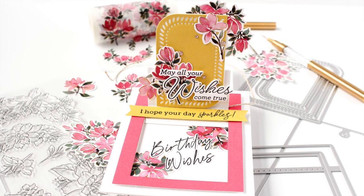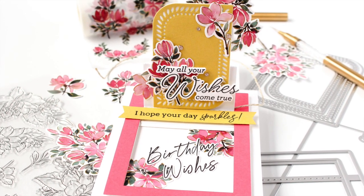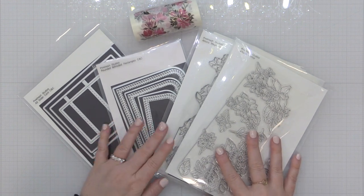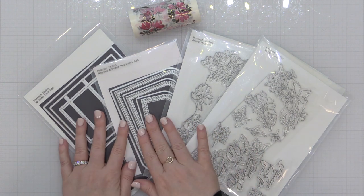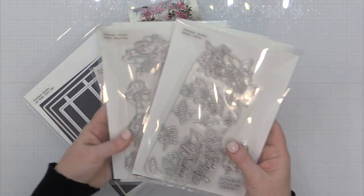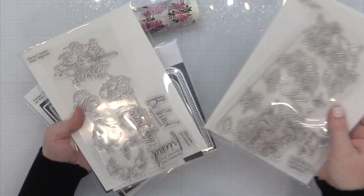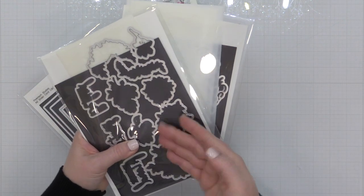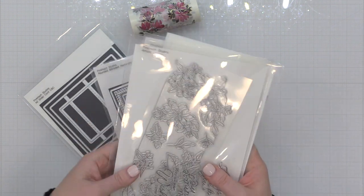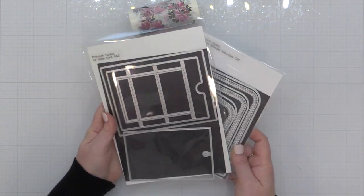Hey everyone, it's Carissa Wiley here for Pink Fresh Studio. Thanks for joining me today. I'm going to show you how to use the brand new A2 slider dies from Pink Fresh Studio. This creates a really fun interactive card, and I'm going to be combining it with some of the other products just released in the brand new March 2023 release, including the Artistic Magnolias and the Artistic Dahlias product suite. We're going to create a birthday card with a slider surprise.